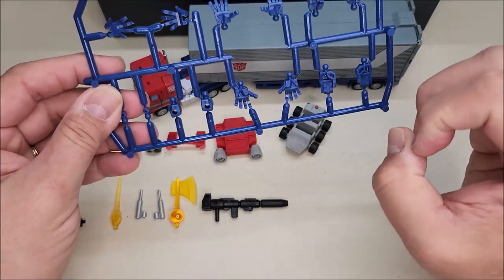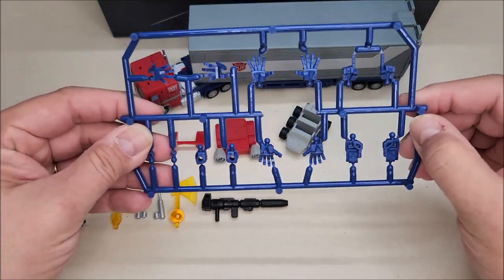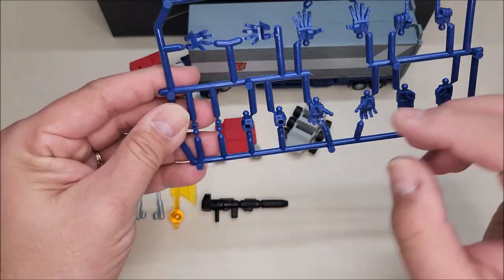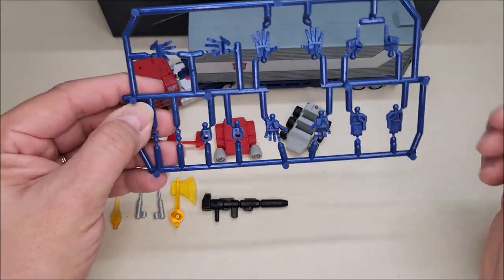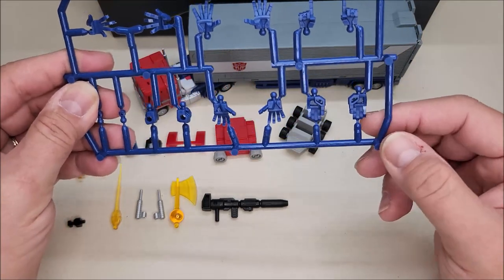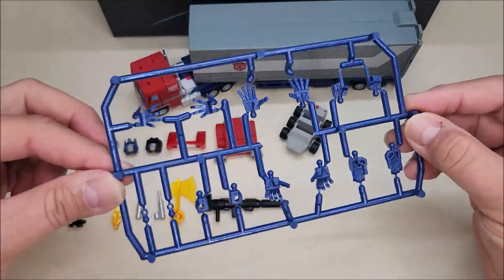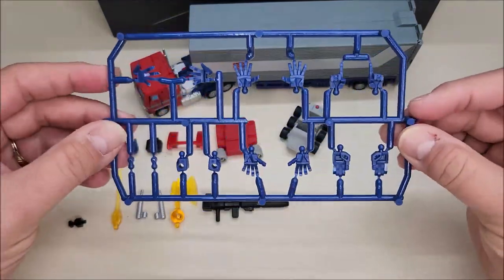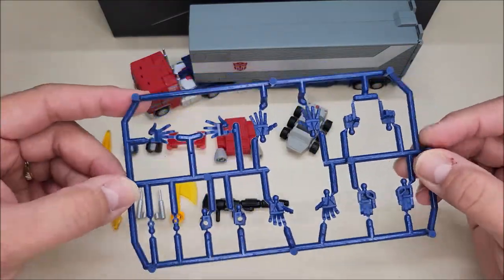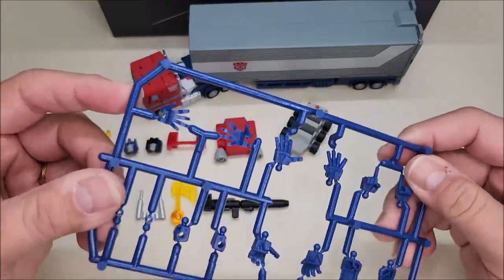He's got hands already on him — the ones on him are kind of a relaxed open grip. Then you've got all these other hand options: open hands with little joints for opening the chest to reveal the Matrix, wide open hands, closed fists, karate chopping hands, and pointing fingers. I haven't taken any off the sprue yet and I don't think I'll use them, but it's cool that these options are here. A lot of folks love this kind of stuff.